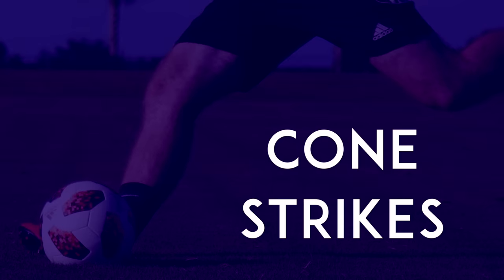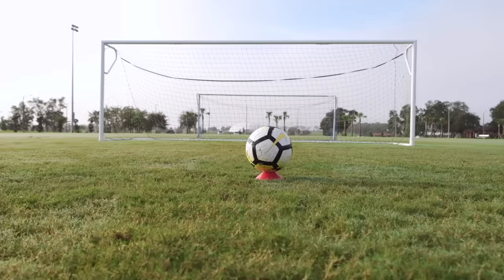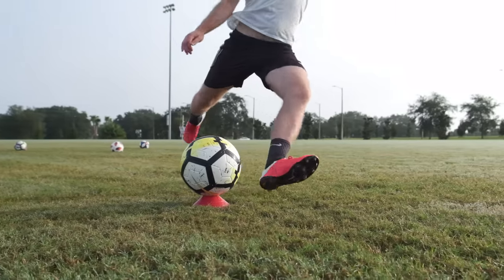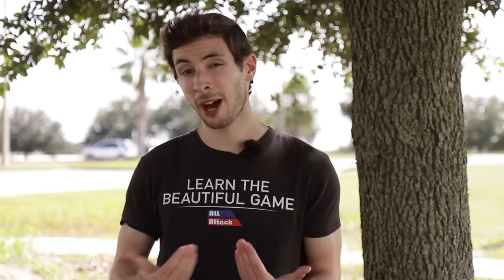Cone Strikes. When you're first learning the power shot technique, some of you might find that your toe gets stuck on the ground. This is because you're not good enough at rotating your ankle yet. So if you're just starting to work on your technique, it might be helpful to hit the ball off a small cone. This will make it so you have more space between your toe and the ground, meaning it will be easier to hit the ball with the top of your foot. And once you feel confident in your technique, you can move the ball back to the ground.